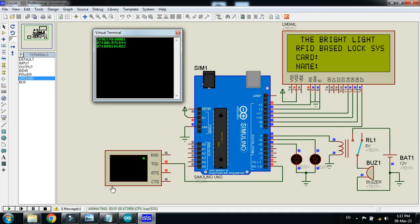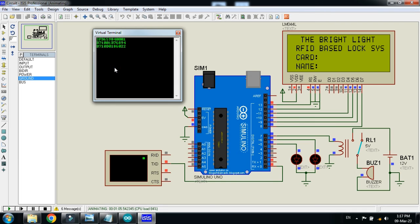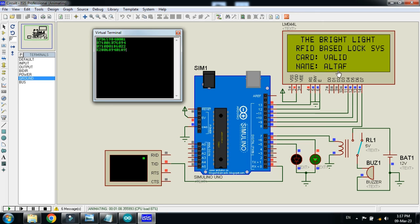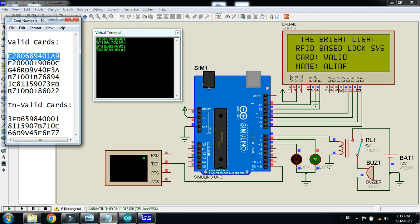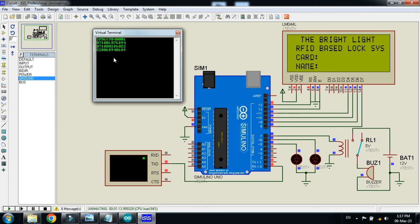Now let me paste another card and check the reaction. Here you can see it's a valid card and its name is Altaf. Now let me check this one — here you can see it's a valid card and its name is Amir. The green LED is also blinking.